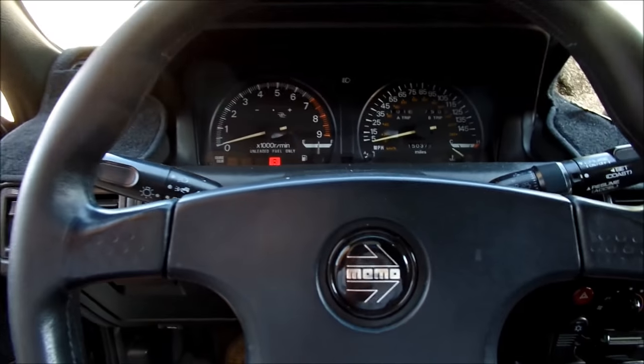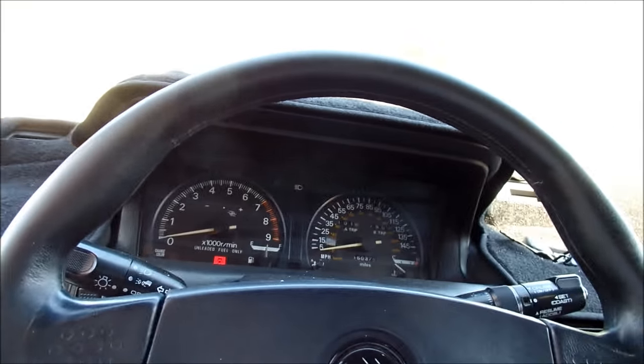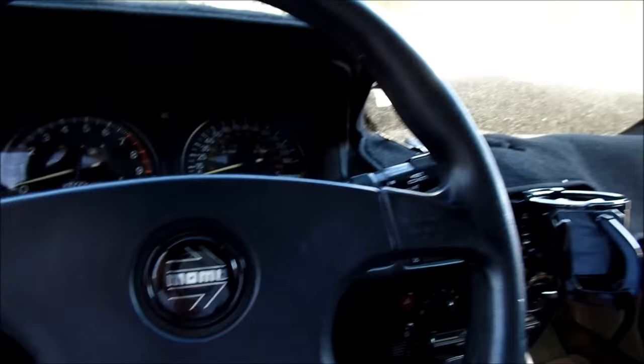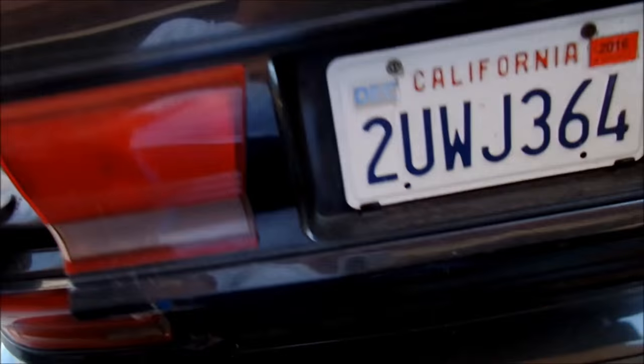Okay, Hades Omega here. Gonna do a little work on the Gallant today — some electrical work that I've been trying to get to. I'm trying to tidy up the wiring on this car a little bit.